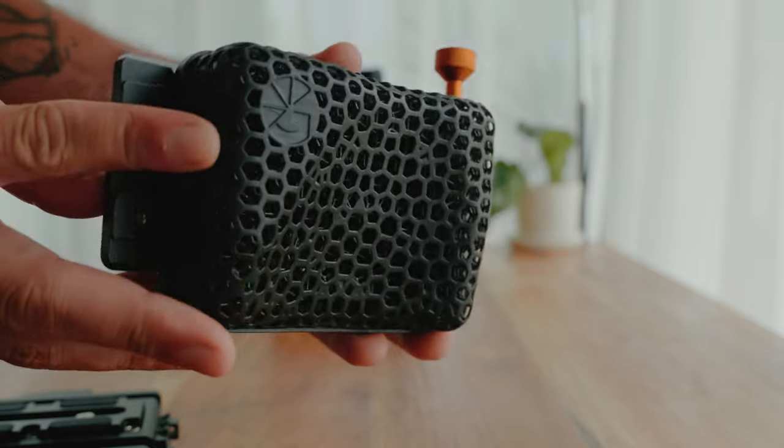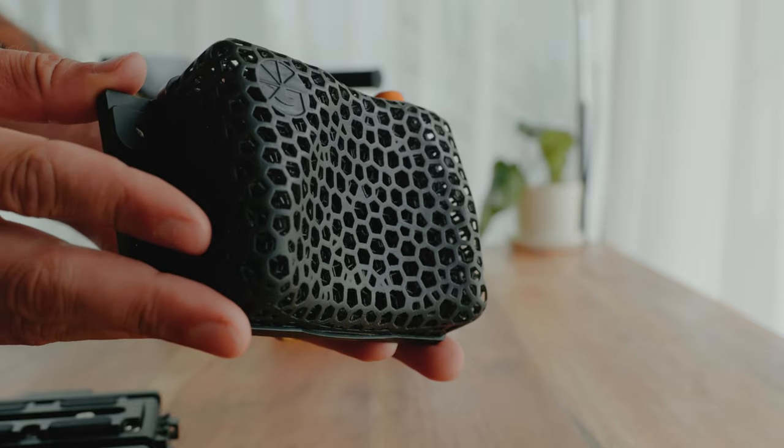I love the system, but of course there are some things that can be improved. One thing I'd like to see different is the shoulder pad — it's made for your right shoulder, which I think is great, but sometimes when I put it too close to my head the camera goes a little off balance and the horizon isn't aligned.